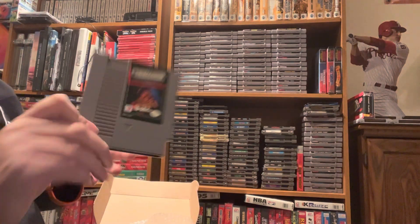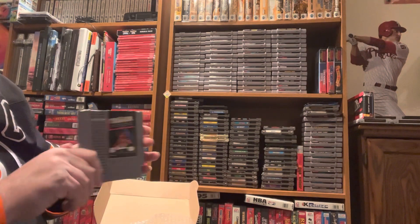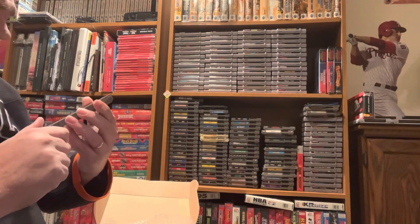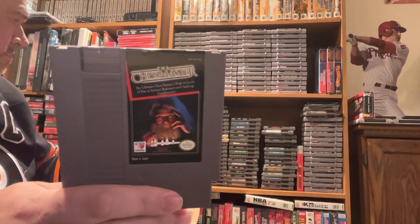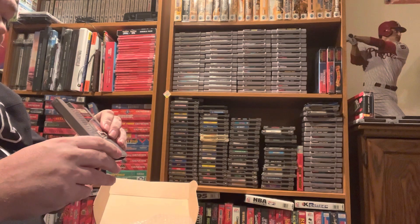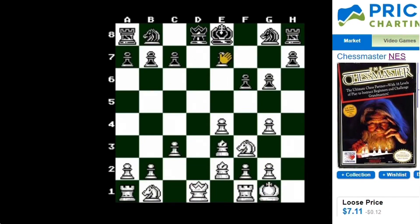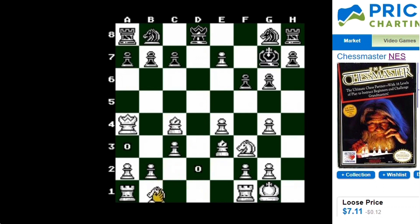First game for the NES is Chess Master — wow, this is really nice condition. I don't believe I have this one, and it's not on my list. Chess Master is a perfect simple game at only $7.11 — pretty good for an old-school game. It's nice and simple to play, just move the pieces and play the game. Not too complicated, but a nice game — I find it rather soothing and relaxing.